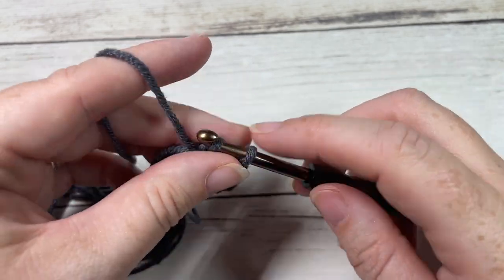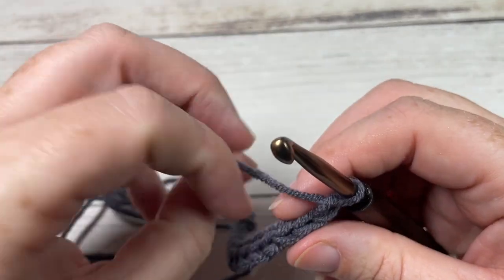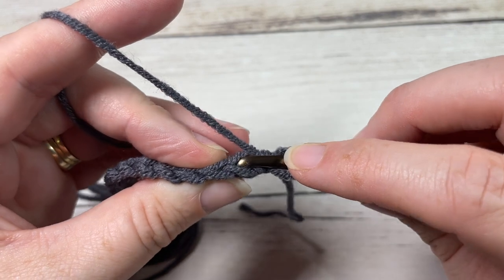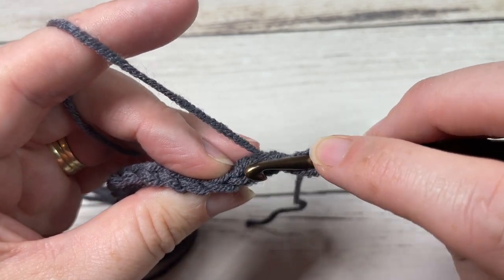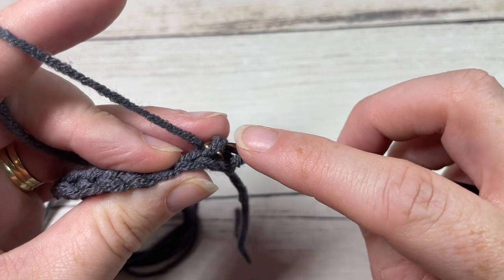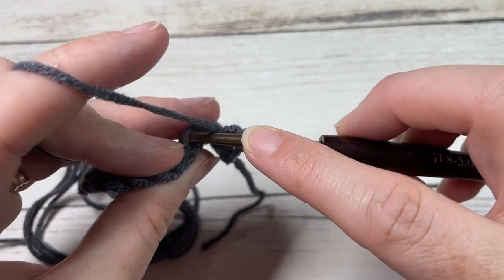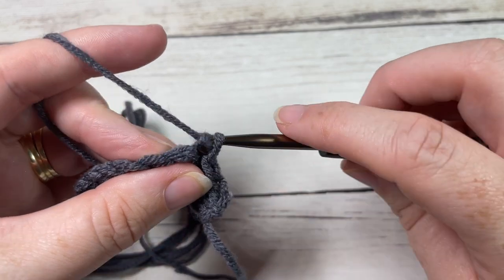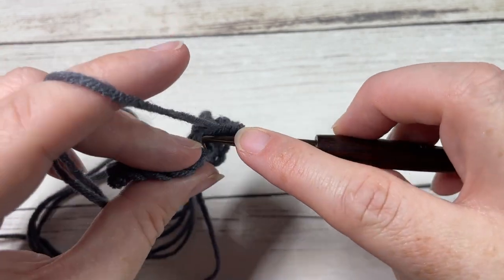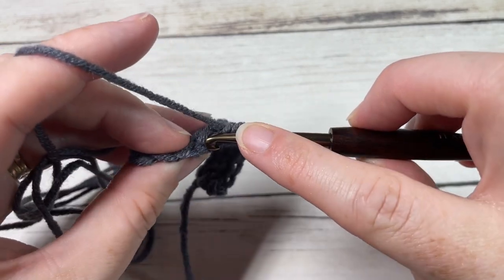When you come across, chain one and turn. For Row 2, work slip stitches in the back loop only — starting in the first stitch and working across. When you look at the top of your stitch you have a loop closest to you and one behind — that back one is your back loop only. Slip stitch into each stitch all the way across, chain one, and turn.